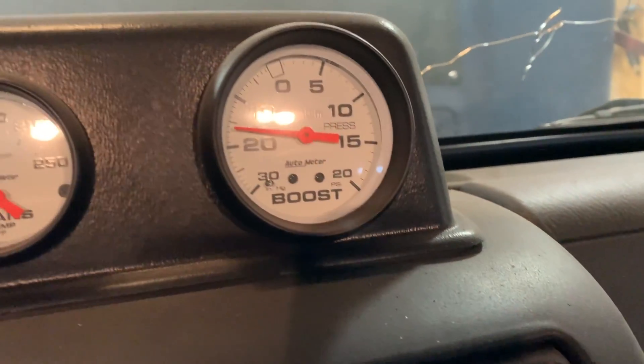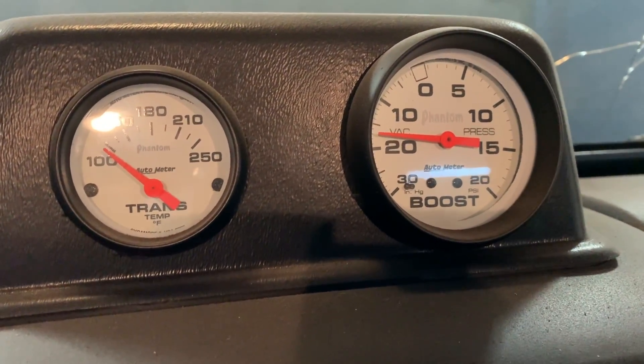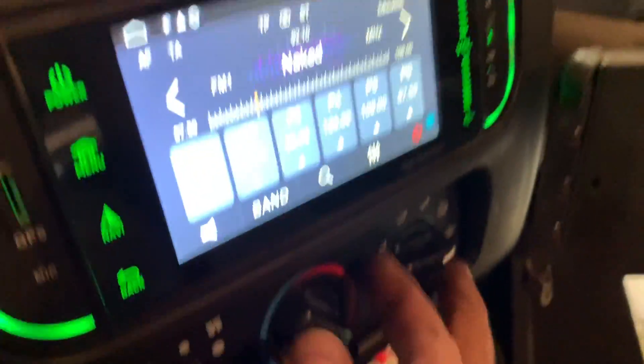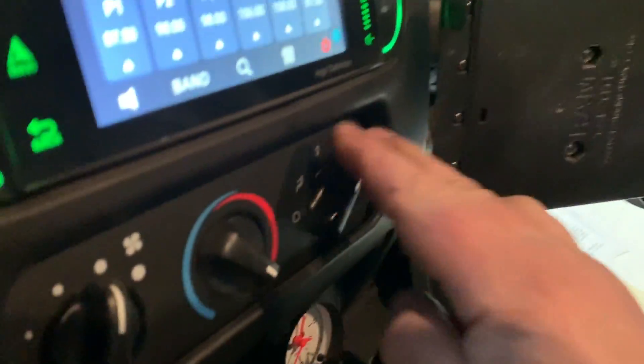Yes, I'm pulling about 16 inches of vacuum, which is good. My old four-liter engine would be at zero. Just verifying that, and all my vents are working.